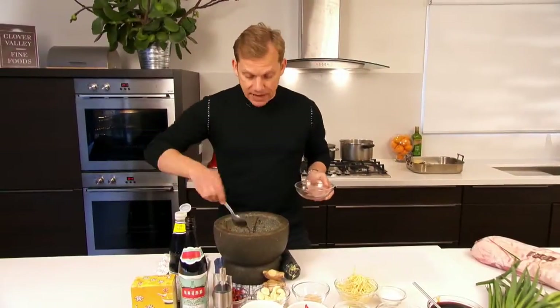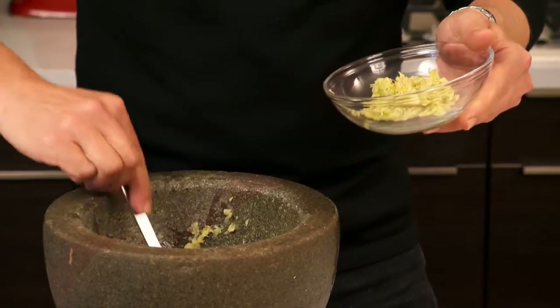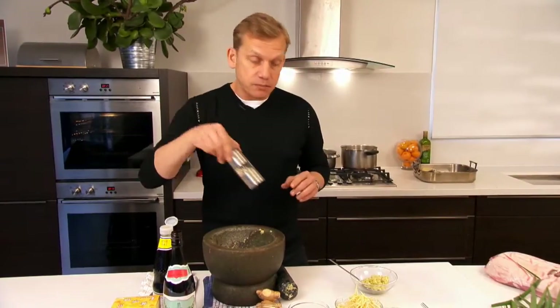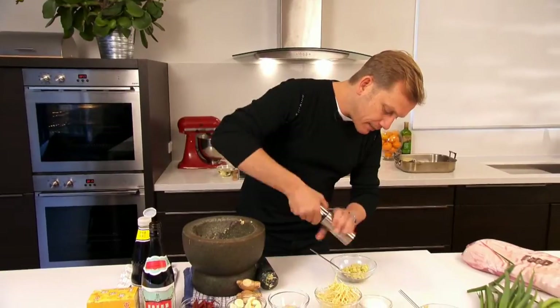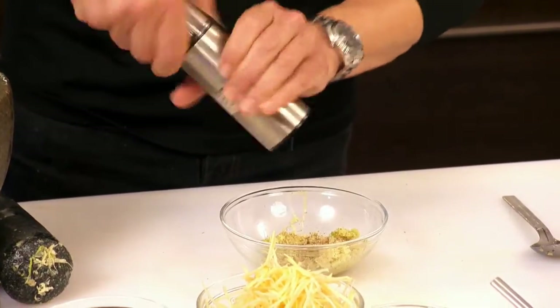I'm just going to remove the paste from the mortar and pestle. I'm actually going to grind some white peppercorn through there. You can pound it into the paste as well but I prefer just to use this grinder.